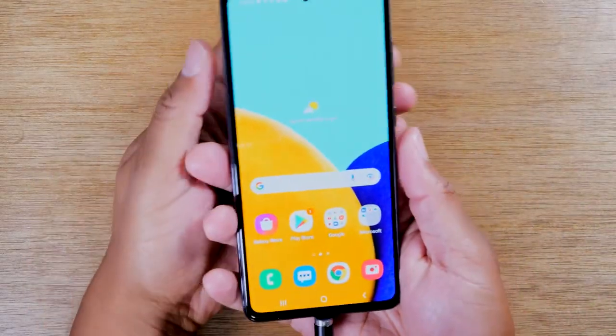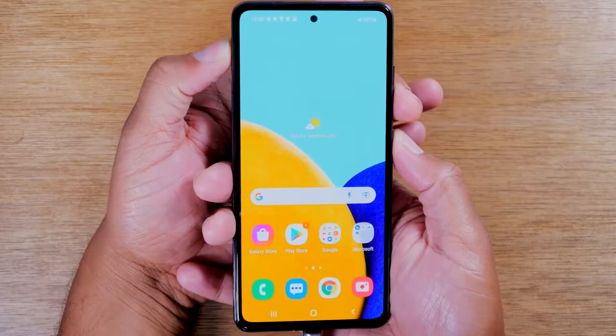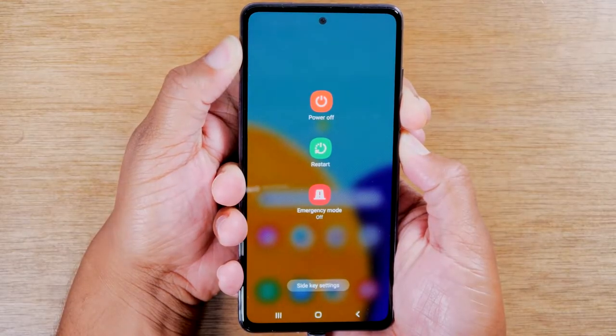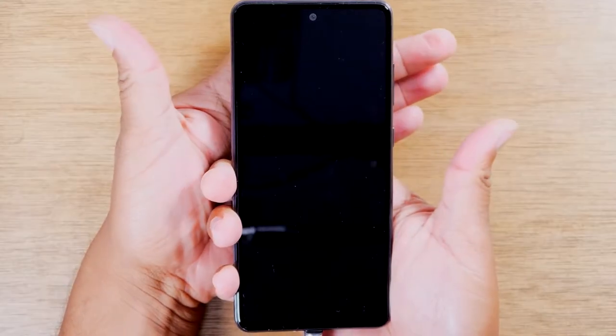Let's try it right now. Volume down and power — I'm just going to put my fingers there, count to three, and hold: one, two, three, hold. That will take you to this screen. Continue to hold the volume down and power and the phone is going to turn off, just like now. Then let go of the buttons.